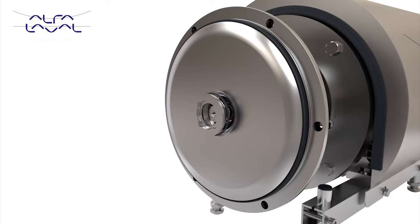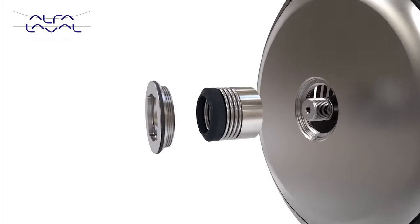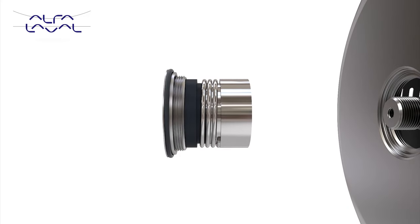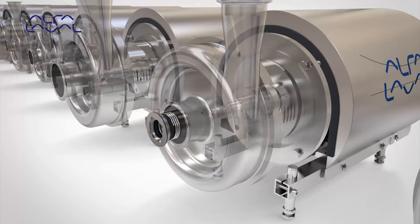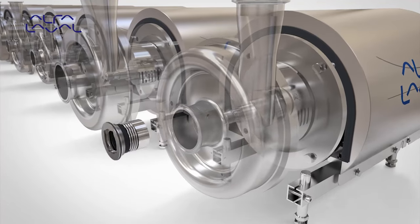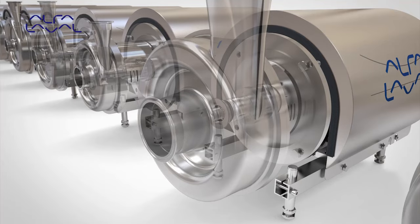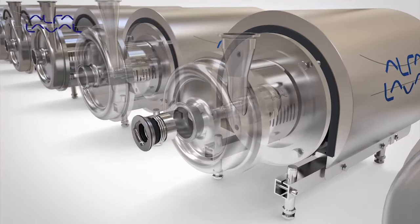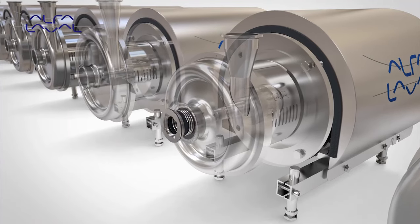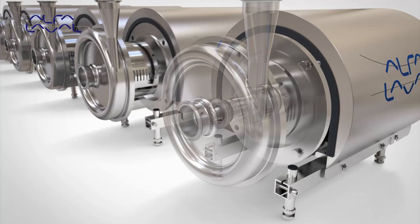The shaft seal is front loading, allowing for easier and faster maintenance during seal change. A universal design allows the same shaft seal to be fitted to ten different pump sizes, reducing spare parts inventory. The external seal design places all complex seal components outside the pump chamber, which significantly improves seal cleanability.